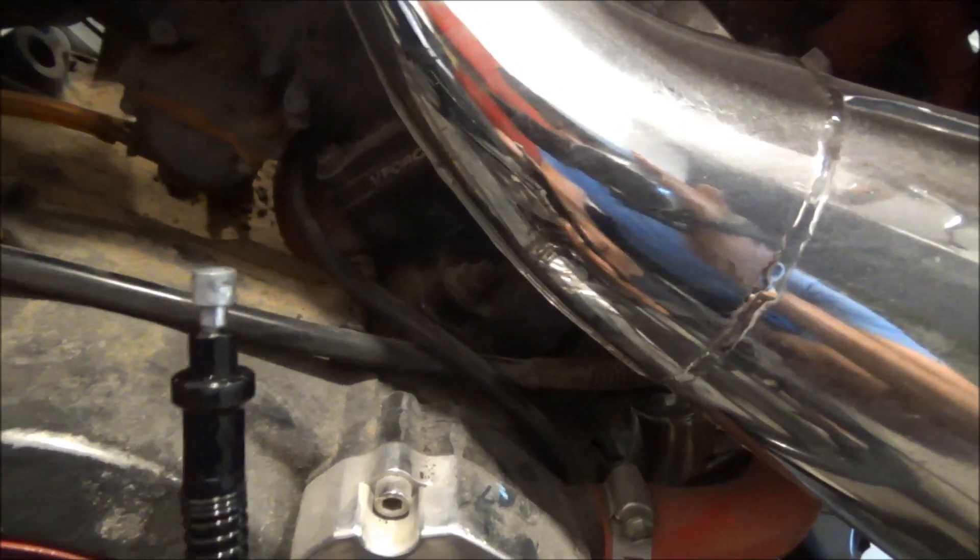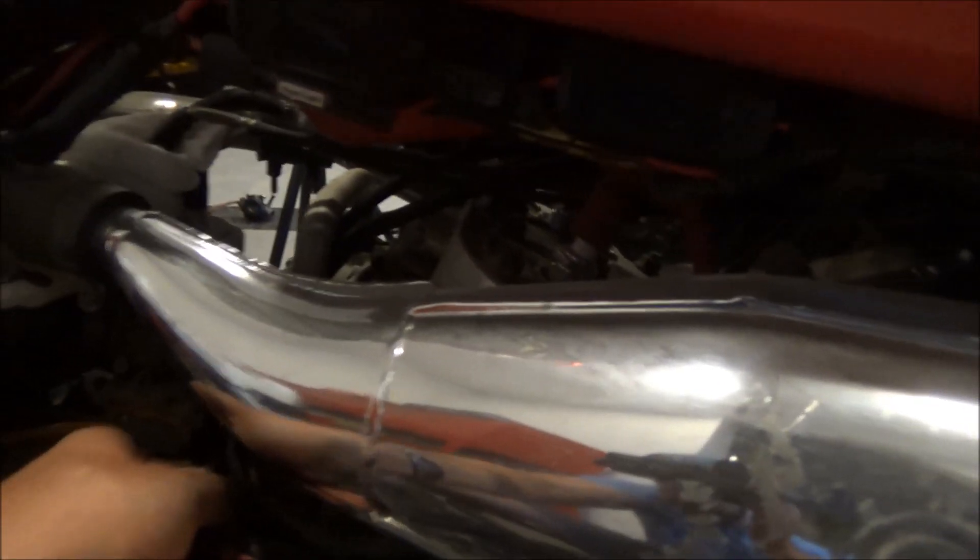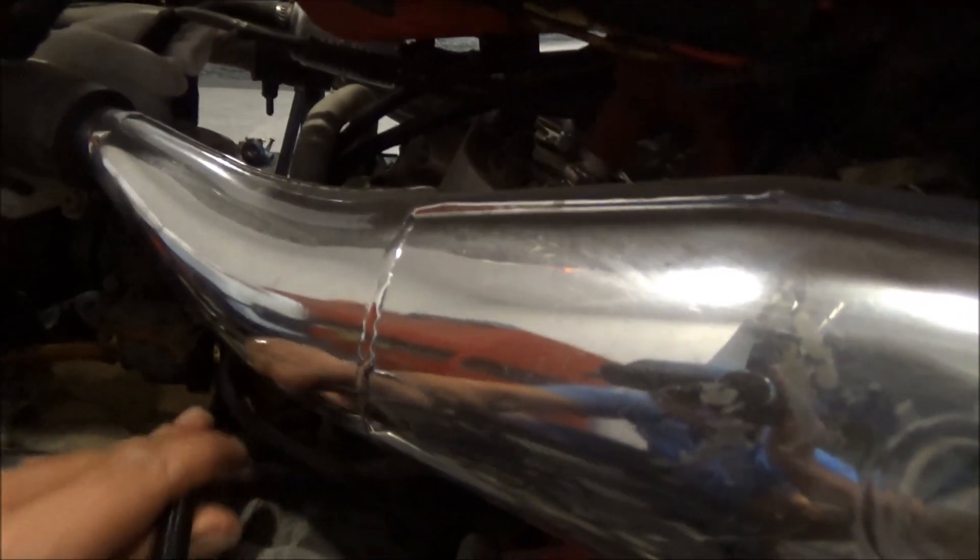Both ends are different, as you can see. This end goes to the clutch, and that end goes to the clutch lever. It's near impossible to make a mistake by mixing both up because it's not going to fit. Okay, go to the other end.